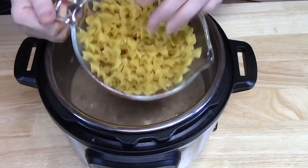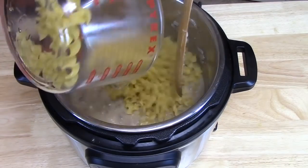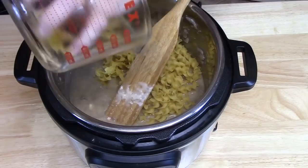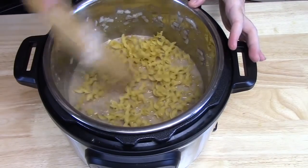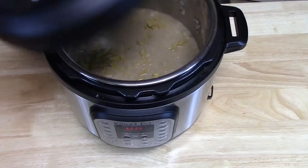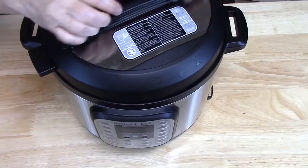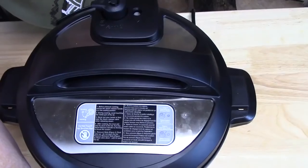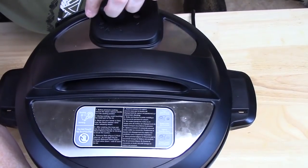Add three cups of uncooked egg noodles. As you're adding these, don't stir them in — just push the noodles into the mixture and liquid to cover all of the egg noodles. Place the lid on and lock it in place. On the back of the unit, make sure the knob is in the sealing position.